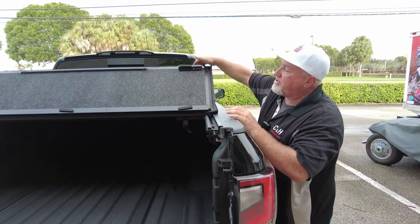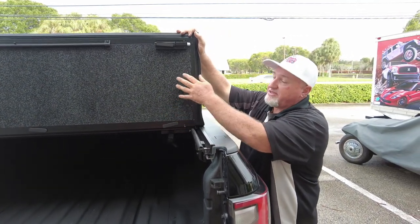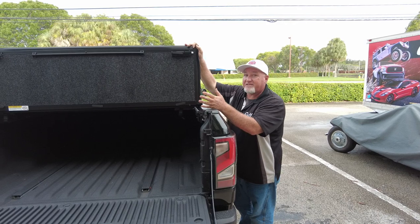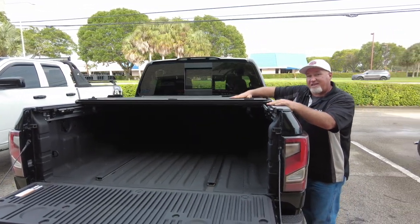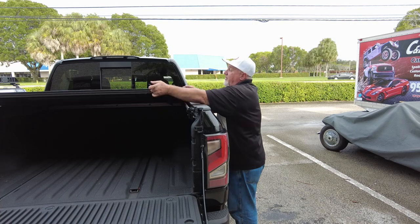If you look here, this comes with a bed rug on the bottom. A lot of times people say it's a rug and it'll get ruined by weather — but this actually just looks like a rug. It's made of plastic. You touch it and it feels like carpet, but it's not. It's plastic, so it can get wet. It's the same stuff they use in boats and life preservers. It's meant to get wet — works fine here in Florida.